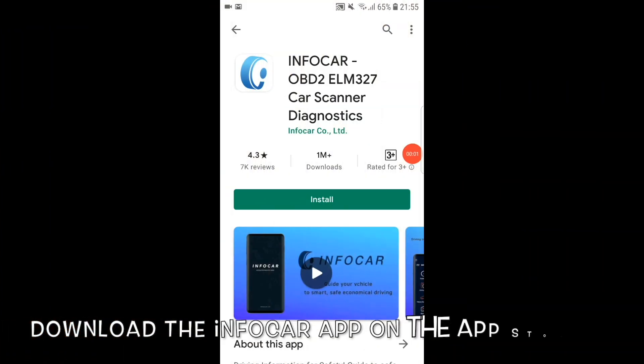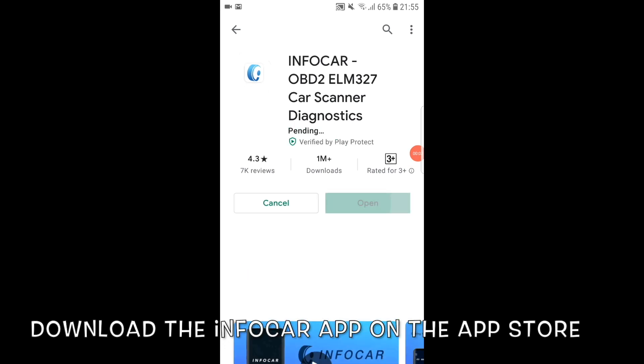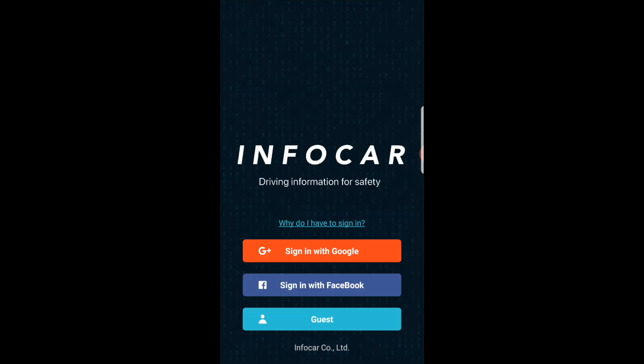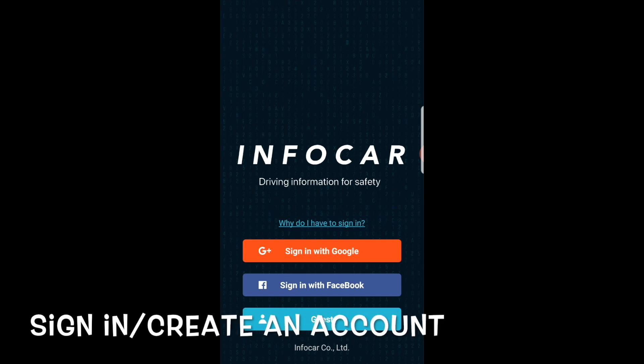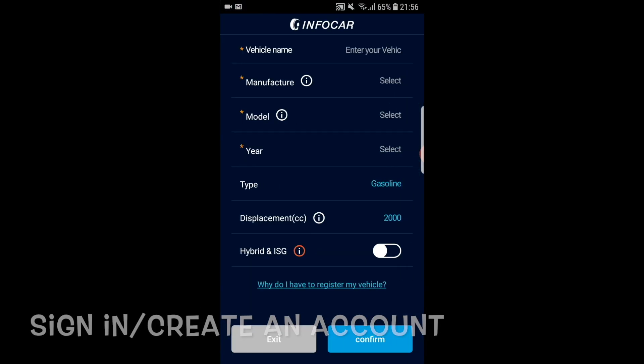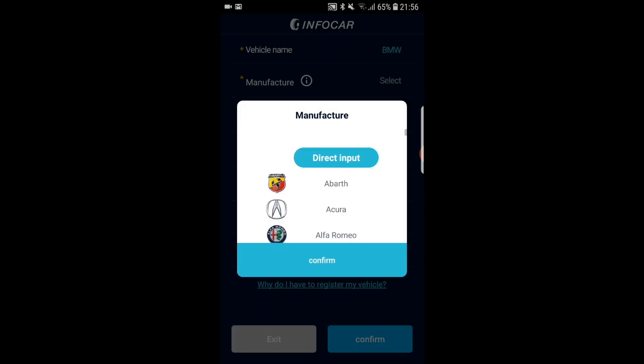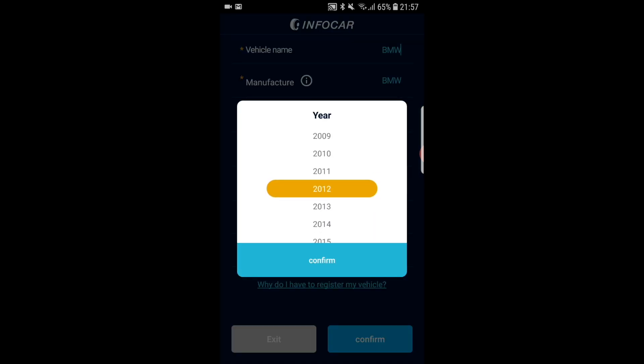To start off, you can simply download the InfoCar app from your device's app store. The download will start and complete in a few minutes. Once done, simply open the app. You will be loaded onto the landing page where you can sign in and create a new account. You can input your vehicle key details like make, model, engine capacity, year, etc. This is to set up your vehicle profile.